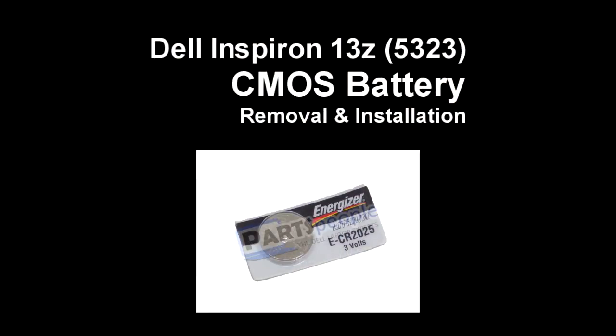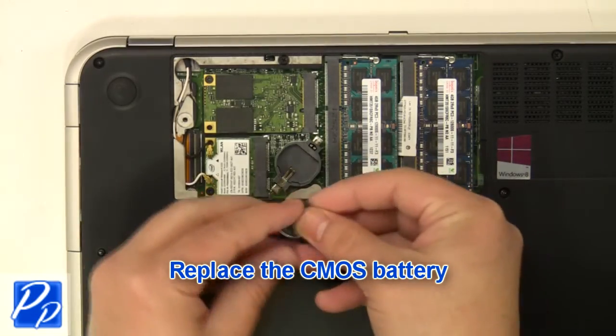If you need to find the part, check out the link in the video description. And let's get started with the installation — replace the CMOS battery.